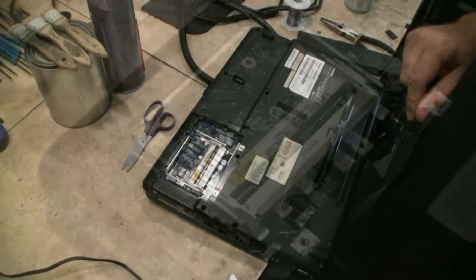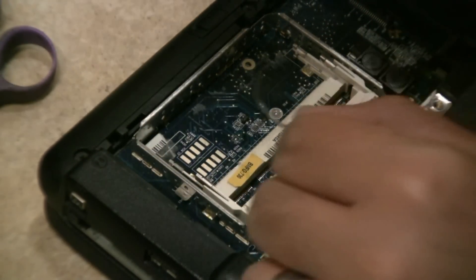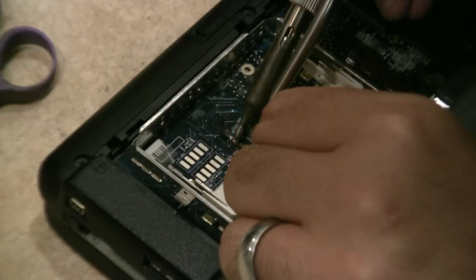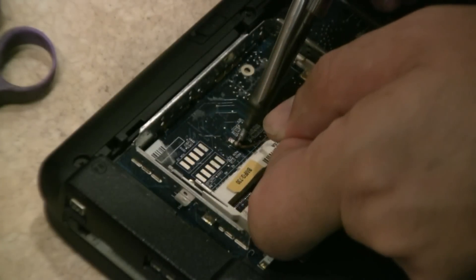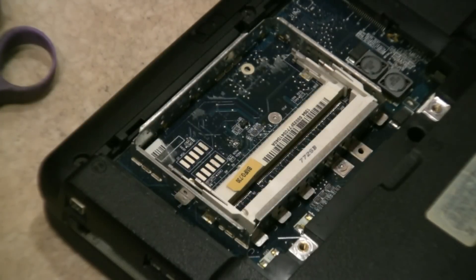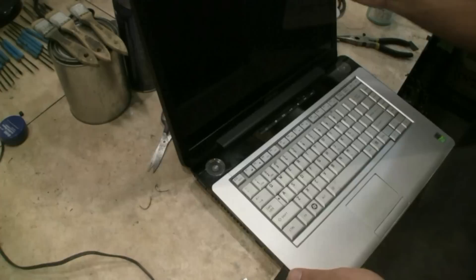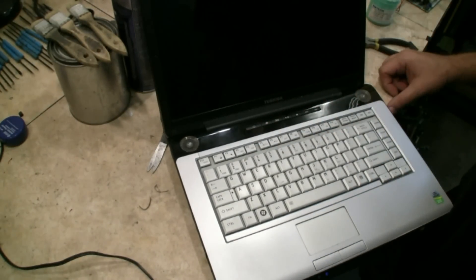Take that out. Now I'm going to go ahead and take off the solder. A little solder braid here, which is great for removing solder. After we remove the solder, we'll go ahead and test it out — put in a memory module. Now that we've got the solder cleaned off, we're going to go ahead and test it. I put a memory module on the bottom.